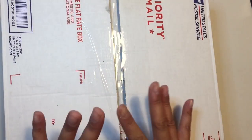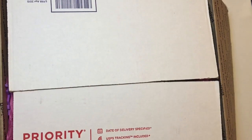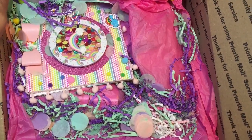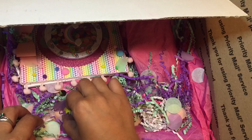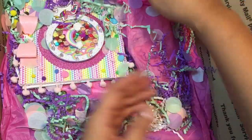I'm so excited — I haven't opened it yet. I just cut this open. All right, so let's get in here. Wow, look at this! Oh my god, this is so pretty inside. Look at the beautiful confetti and crinkle paper and these cute teeny tiny pom poms. Beautiful.